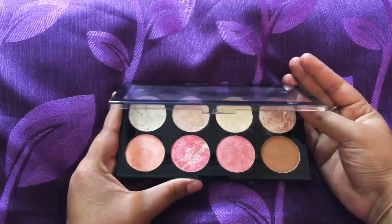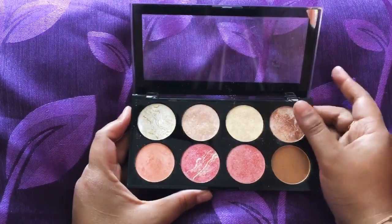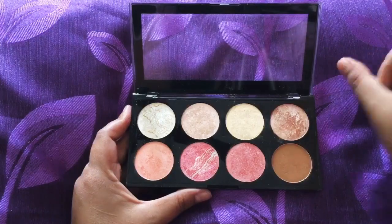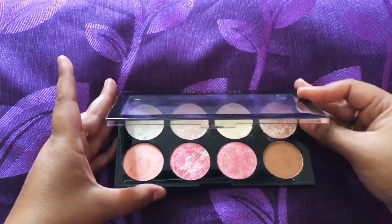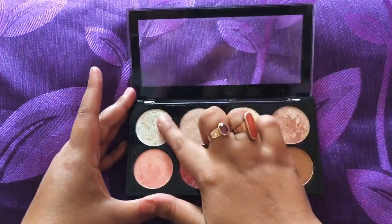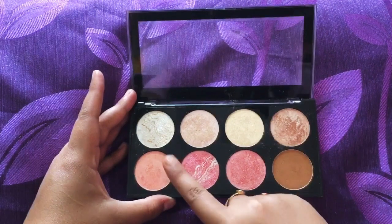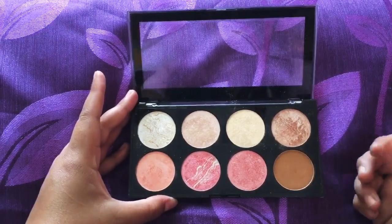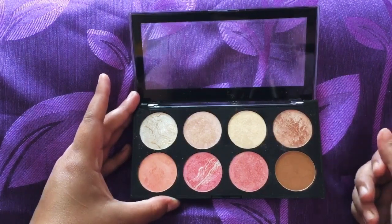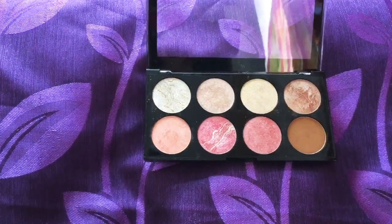While opening the box you can see there is no mirror attached, which is a bit of a downside, but the body is stiff and very hard. These are the colors which are looking actually very very good — there are three blush shades, one brown contour color, and the four colors above are highlighters.